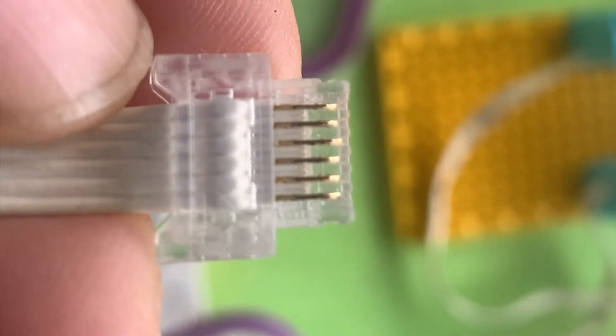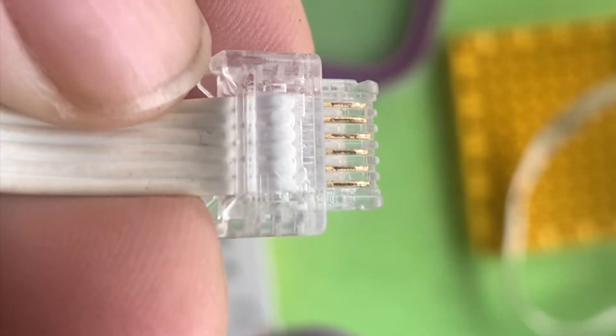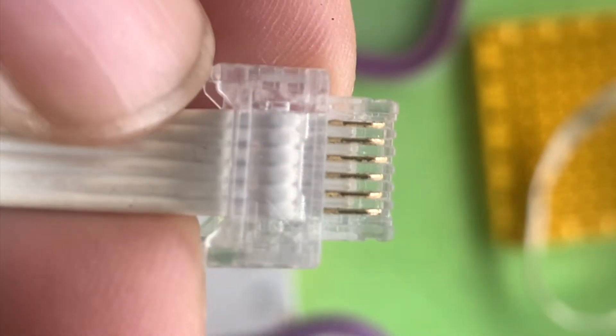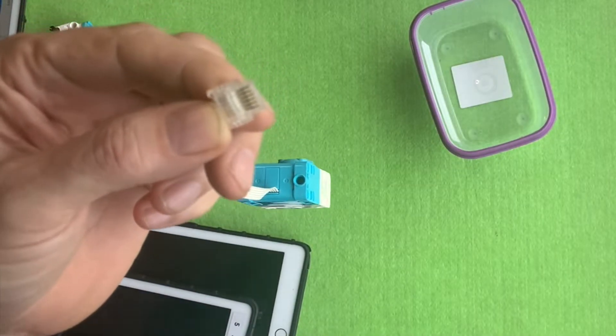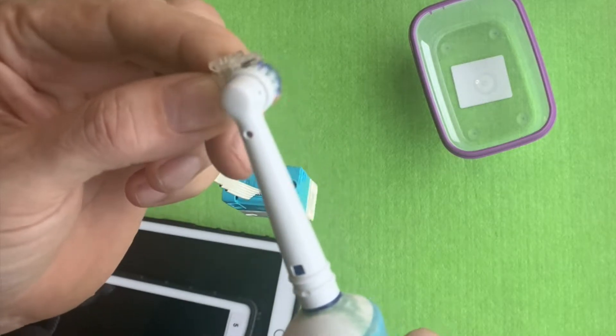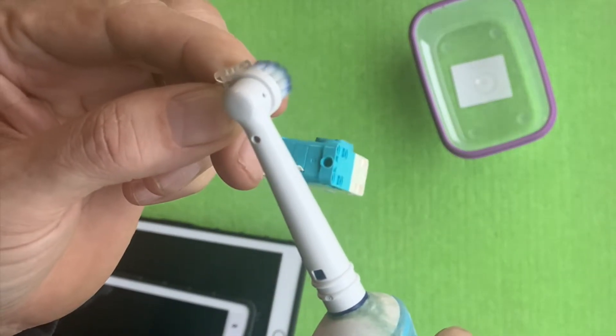The little connectors can get a bit grubby, as you can see in this picture. Believe it or not, I use an electric toothbrush with a brand new, never-used brush and scrub a little bit of the grit and grime away from the connectors.